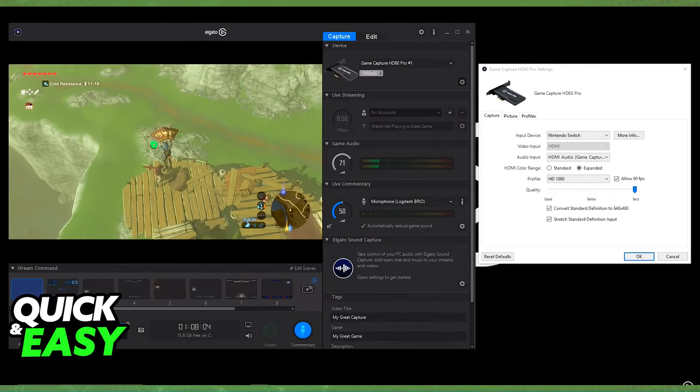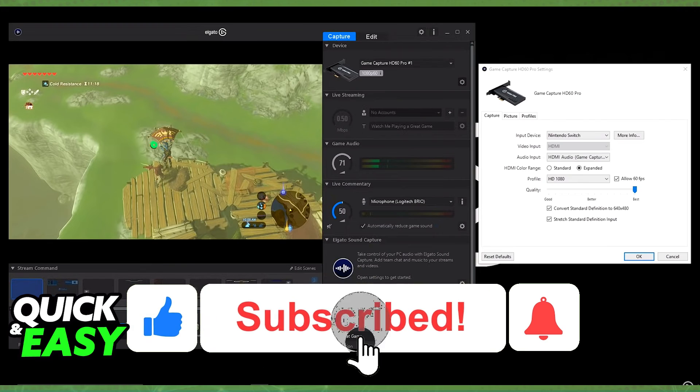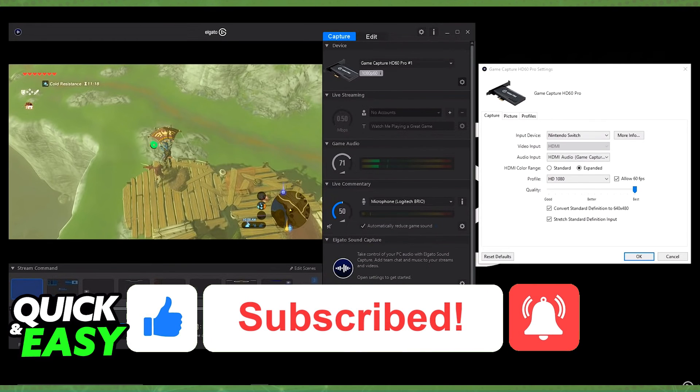I hope I was able to help you on how to connect Nintendo Switch to PC for streaming. If this video helped you, please be sure to leave a like and subscribe for more quick and easy tips. Thank you for watching.